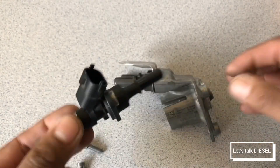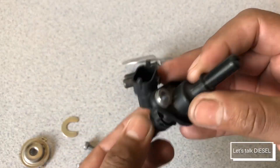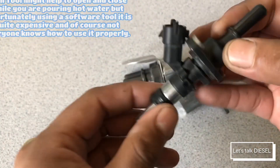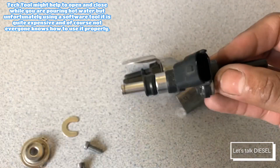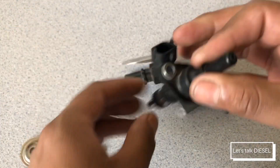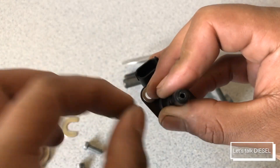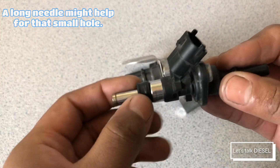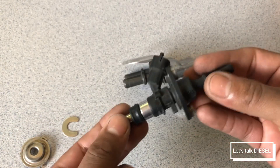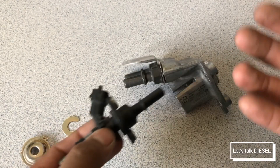The bad thing is that you have to replace the whole assembly. But if you can get some hot water in here, you might be able to clean it. Since there are a lot of parts you cannot clean easily, maybe pressurized water might work, but I'm not sure about it. Usually we change the whole assembly because it's better, but you can try to save a couple bucks if you want to clean it up.